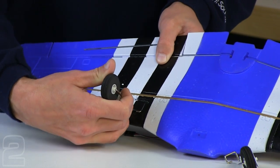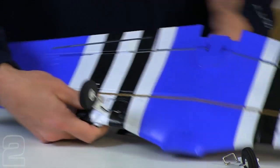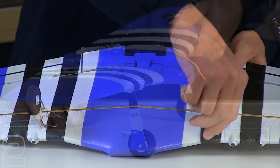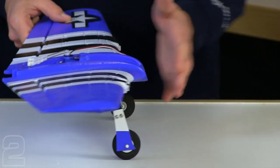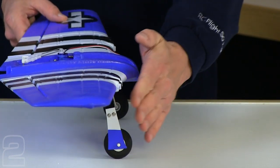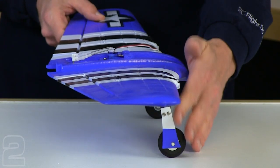It'll be a snug fit — you may want to use a screwdriver to help push it in. With both landing gear in place now, heading in the right direction — this is the front of the aircraft — we've got our landing gear sweeping forward. If we hold our wing level, we can see that they sweep slightly forward.